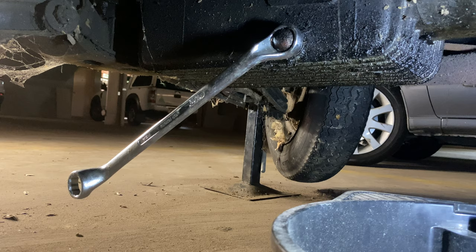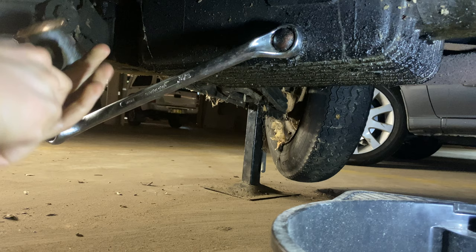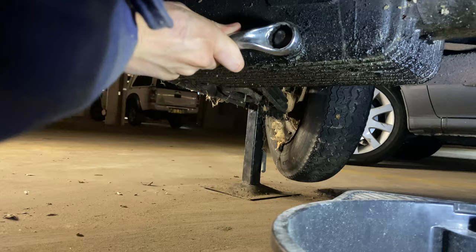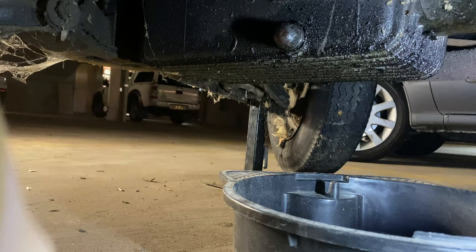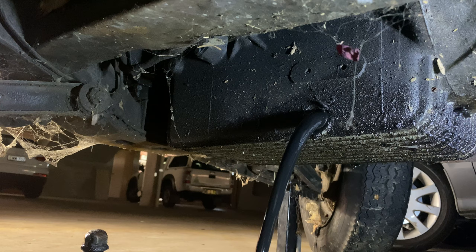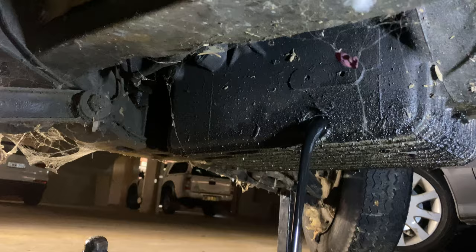I've got the copper hammer out now, so I'll try and give it a whack to dislodge the plug. That wasn't very hard, and I can turn it by hand now. That oil looks very black — I'd say it's a jolly good job we didn't start the engine with that in it.